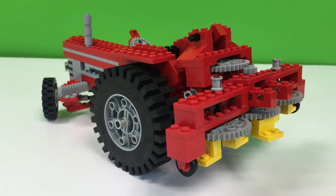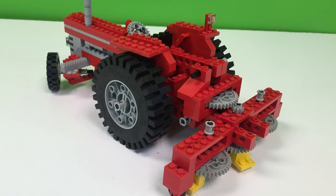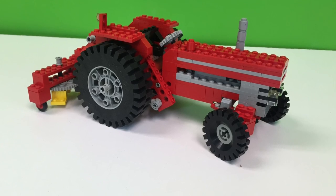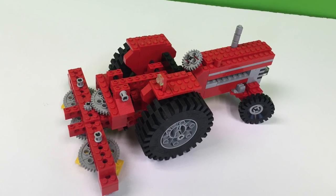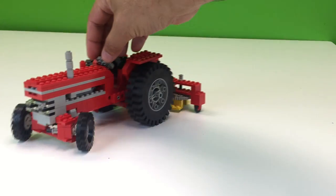This is set 952, the Farm Tractor, and it is an Expert Builder set. Looking at it, we would call this a Technic set, but these sets were not called Technic when they came out originally in 1977-78. It wasn't until 1984 that they were renamed from Expert Builder to Technic.